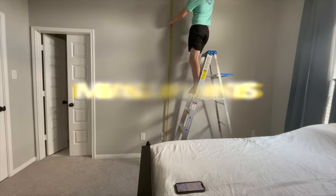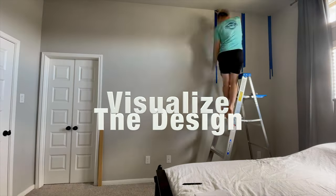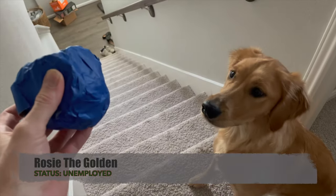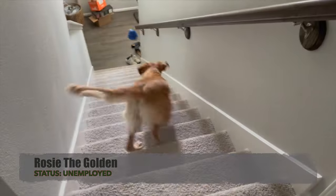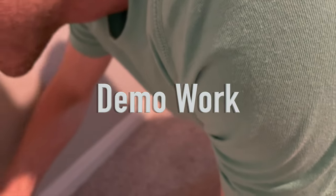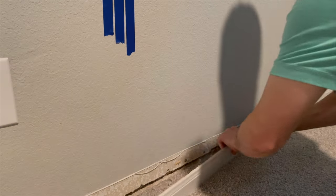I'll probably do a separate video for the measurements just to keep this one shorter. I did go ahead and tape up the design just to see what it was gonna look like. After that, I started the demo work — we're just gonna go ahead and tear out all the baseboards and remove some of the light switches.